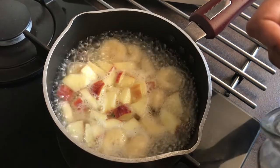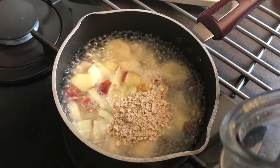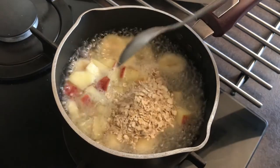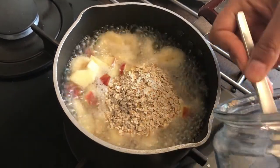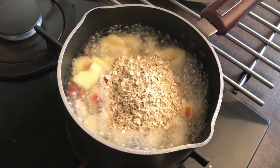After two minutes, when the water is at a rolling boil and the fruits are cooked through, I'm going to add four tablespoons of porridge oats.